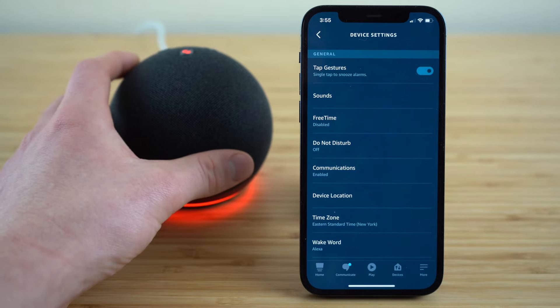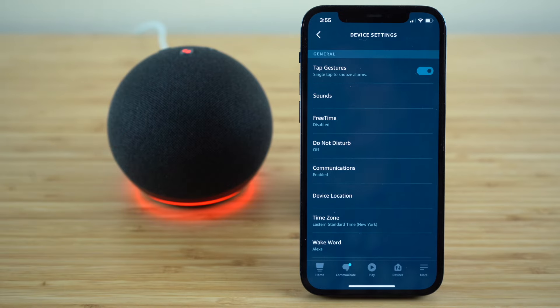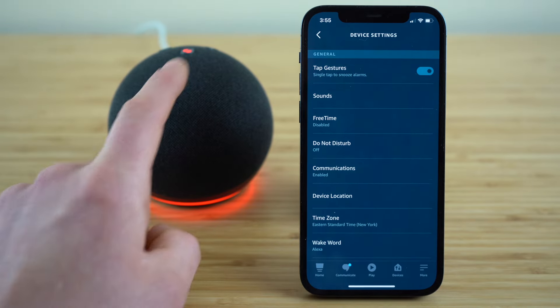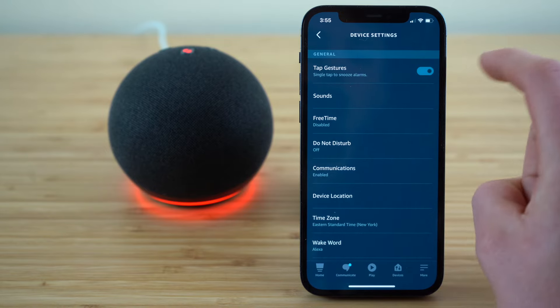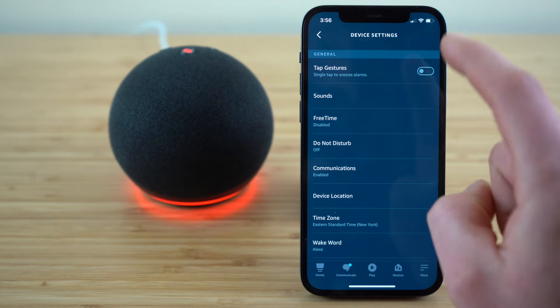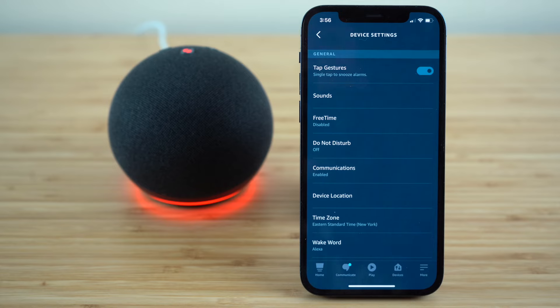Say you have an alarm clock going off — a single tap on your Echo Dot is going to snooze that alarm. If you want to disable tap gestures, just click that button and it will toggle to disabled, and click it again and it will re-enable those tap gestures.